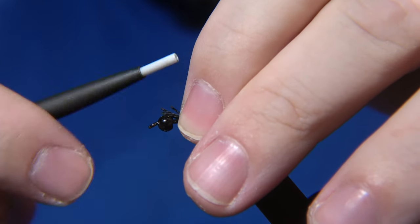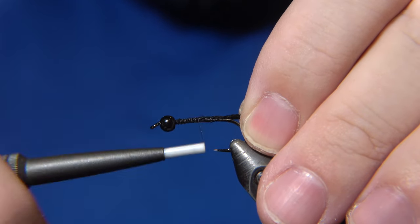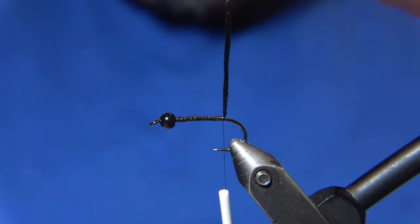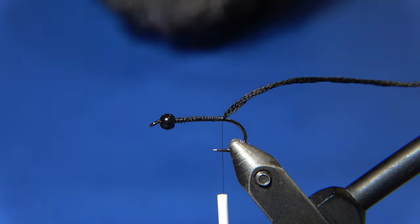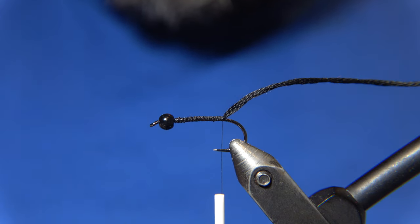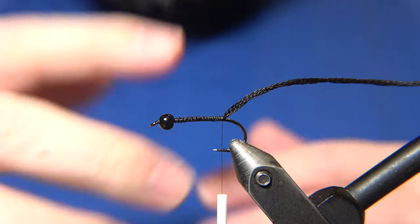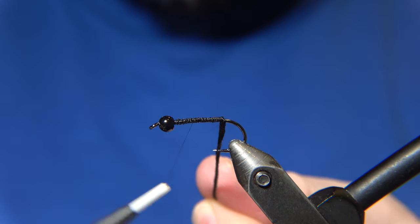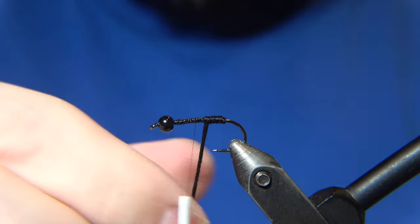Here I have black wool DMC yarn to create an underbody, so you can use whatever you prefer — black wool or anything you have on hand. I only use it as an underbody to get the body a little bit thicker, and the flat braid material will come on top. I'll wrap this forward in touching wraps.